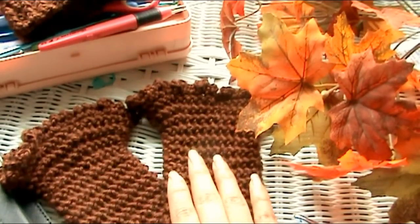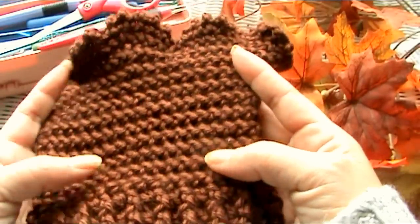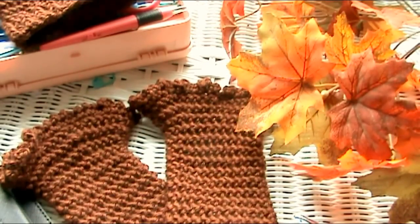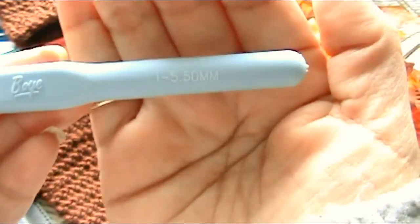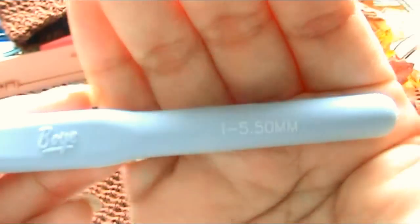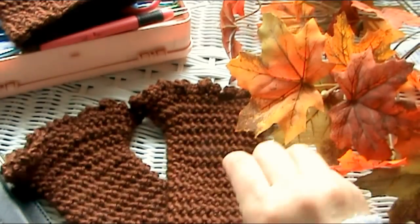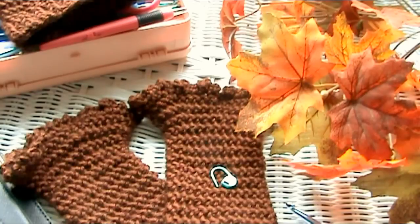I made the first wrist warmer, and I thought, everyone's been asking me for a tutorial on these, so when I make the second one, I'll film it. Same thing with this — last night I made this, and the second one I'll film so that they have the whole set — the tutorial on the wrist cuff and the tutorial on the boot cuff. What you'll be needing is your yarn, hopefully Caron Simply Soft. For the boot cuff, I'm using an I hook. You'll need a tapestry needle, scissors, and a stitch marker — either actual stitch markers or a contrasting color of yarn.